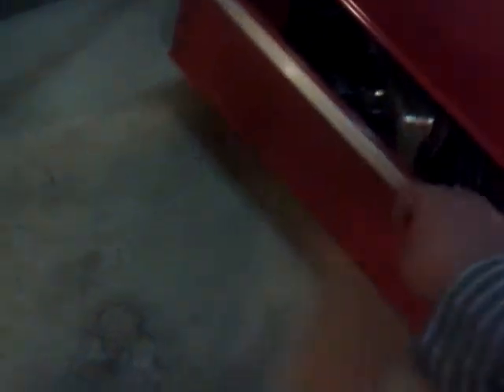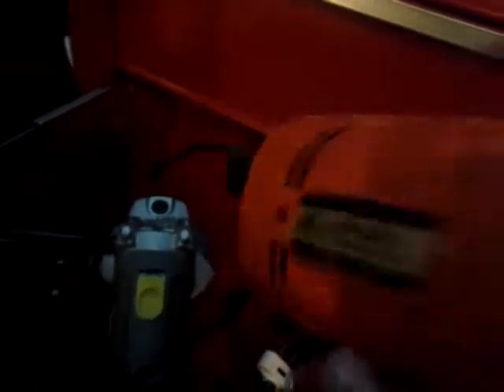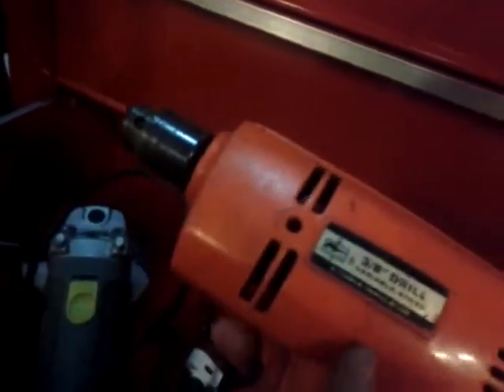I actually got some Craftsman tools in here. Here's my Craftsman grinder. This is a Keymart double insulated drill, which actually works pretty good. It's older, but it does its job. And my Chicago Electric oscillating multi-function tool.